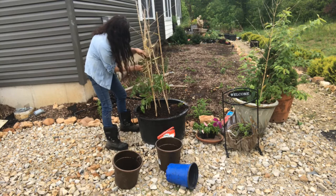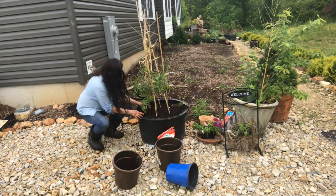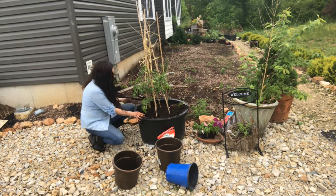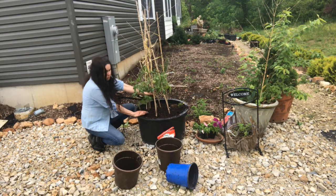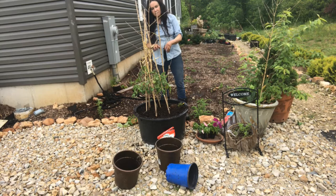This tomato will produce all summer — it's already producing now. As it grows, I'm going to break off some of these lower branches. The reason being is I don't want any insects in there; if there's airflow, it helps.